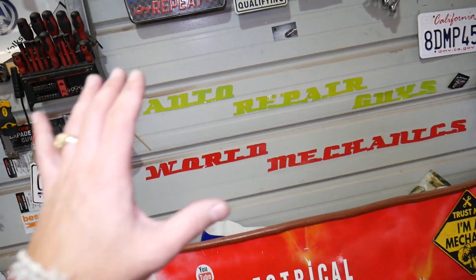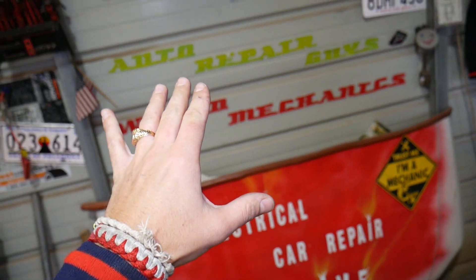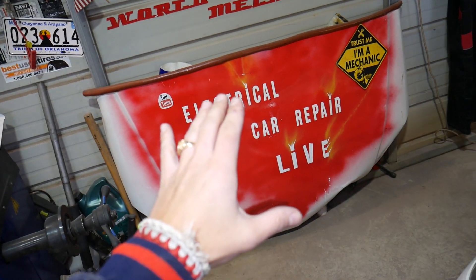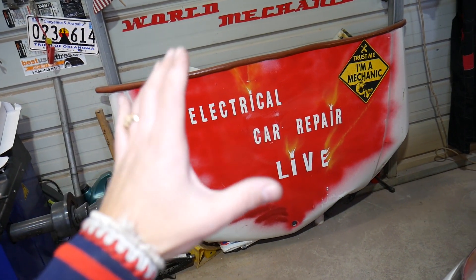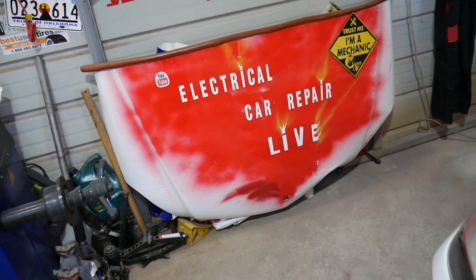On our main channel, Auto Repair Guys, all the mechanical videos will be there, and if you want to see the full replacement of that PCV hose you can find a video there. If you want to see any electrical videos — engine codes, airbag codes, transmission codes, and how to fix engine lights on that BMW — all those videos go to our third channel, Electrical Car Repair Live.